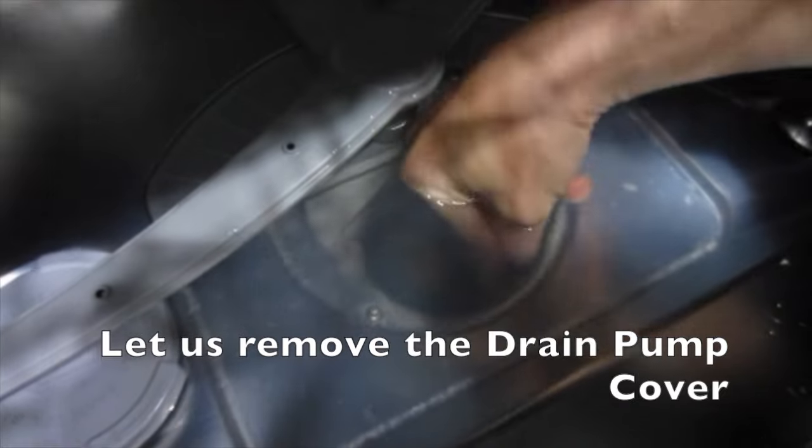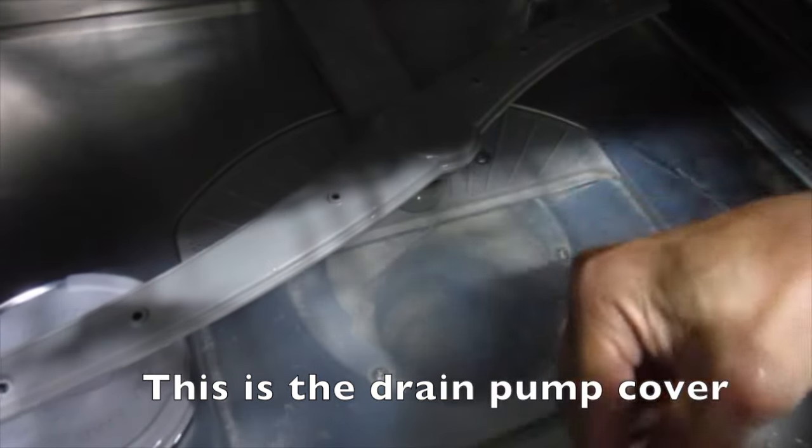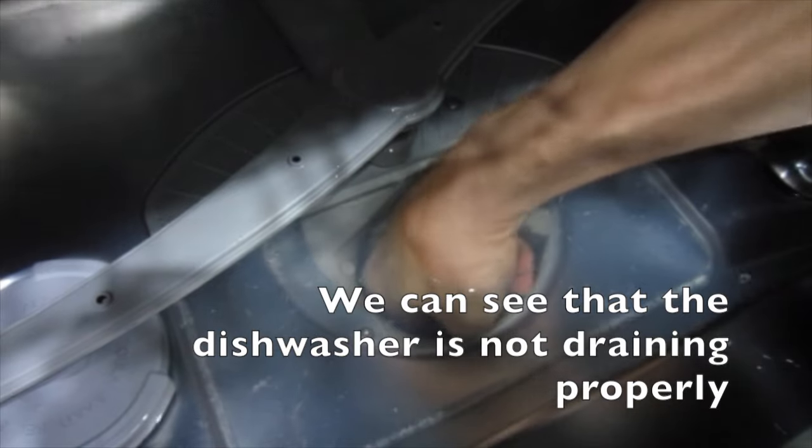Let us remove the drain pump cover. This is the drain pump cover. We can see that the dishwasher is not draining properly.